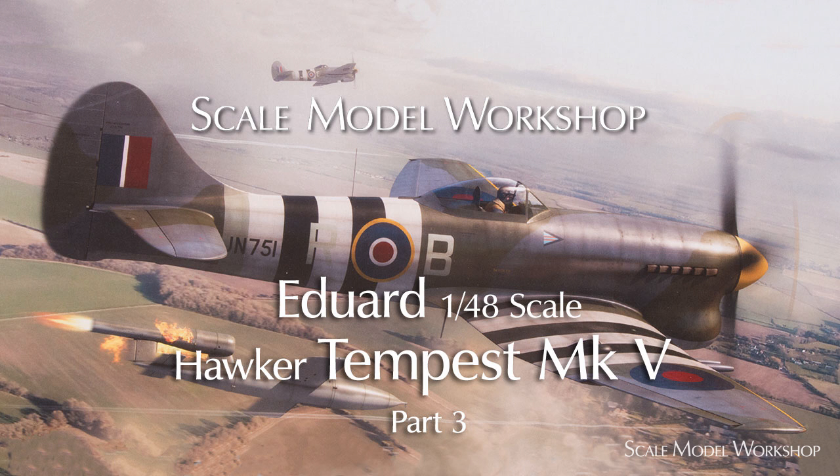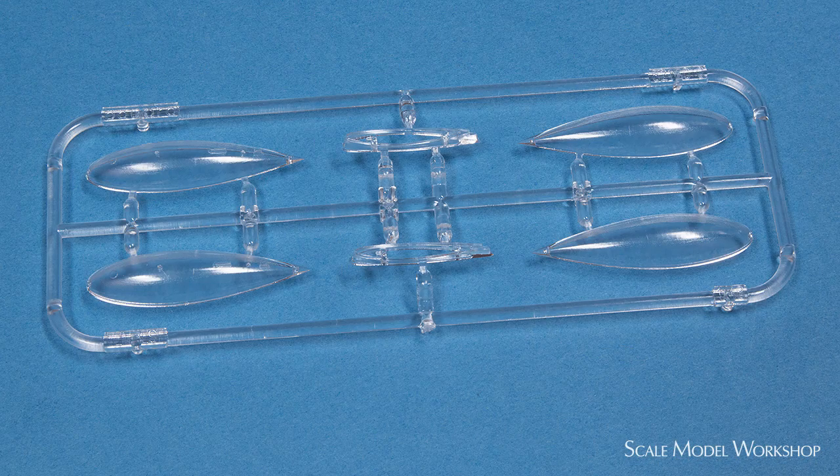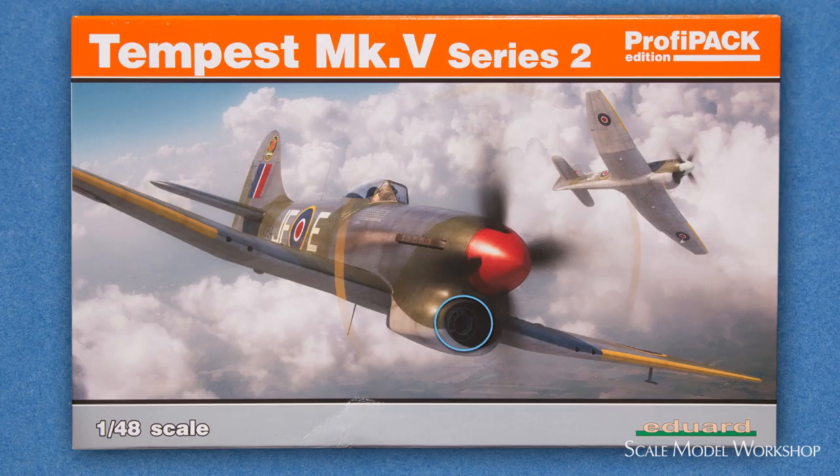To sum it up, my assessment of the basic kit is exactly as stated in Part 3. However, the way Eduard has chosen to release the Tempest kit is rather dodgy. There's not enough in the Series 2 kit to even remotely waste resources on another box. It should have been one release, with wing tanks, carburetor duct filter, and the phantom radiator duct extension. In other words, there should never have been a Series 1 release, and they could have taken the extra time to fix the molds so the wing halves would mate up properly and create the radiator duct.